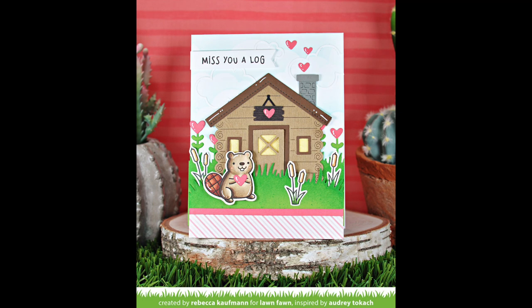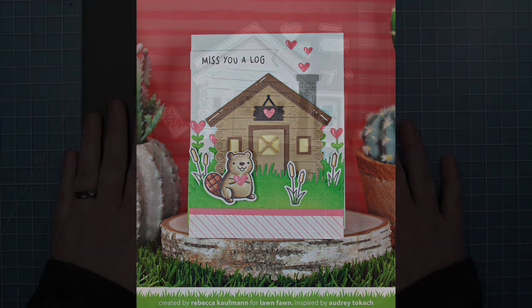Next up, Shari has a gorgeous card and she's going to show us how to use this adorable cabin on its own without a stamp set. So take it away, Shari.